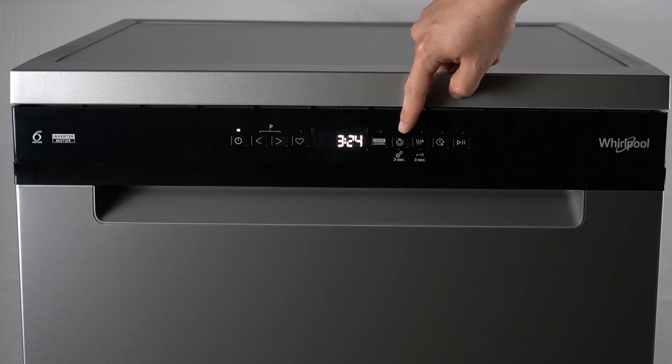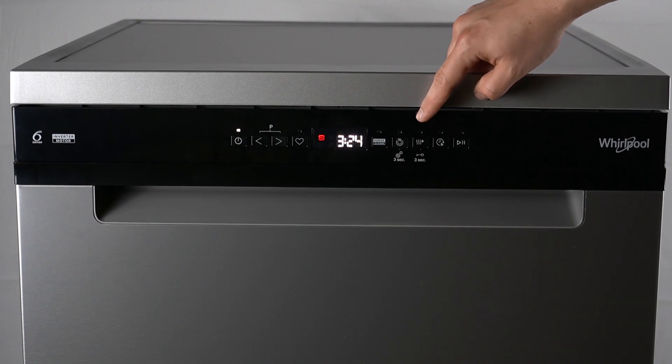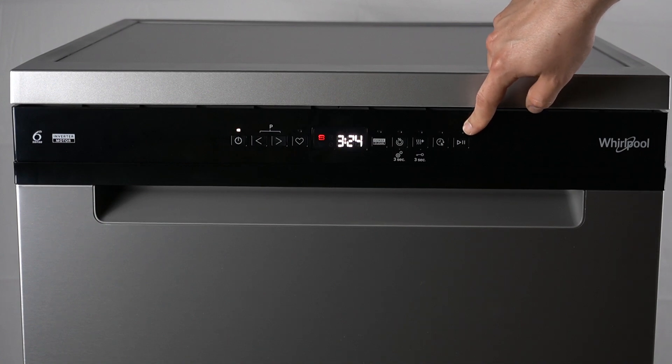This button is a half load. This one is for the extra dry option and key lock. This one is for a delay, and this one is for start or stop the program.